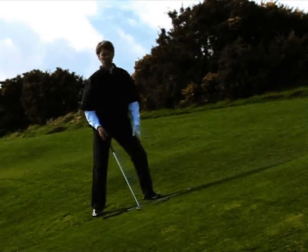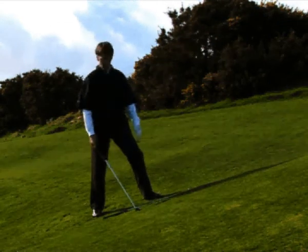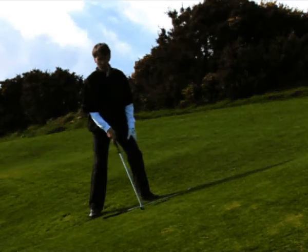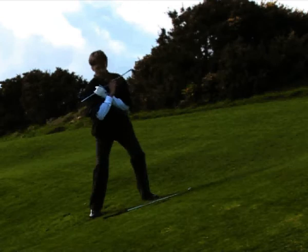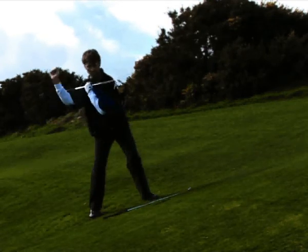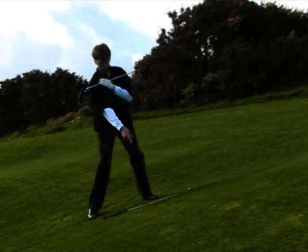To summarize: when we're on an up slope, take extra club based on the severity of the slope. Have your ball position slightly forward of middle. And before you set up, make sure that your left shoulder is slightly higher than your right. This allows you to pick the ball cleanly, and you'll have a similar divot. Go ahead and finish the golf swing.